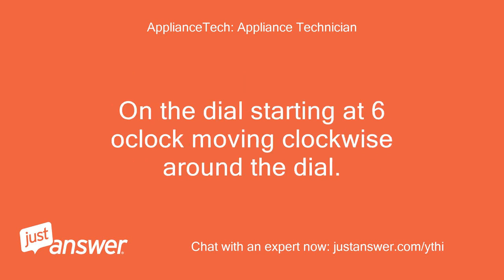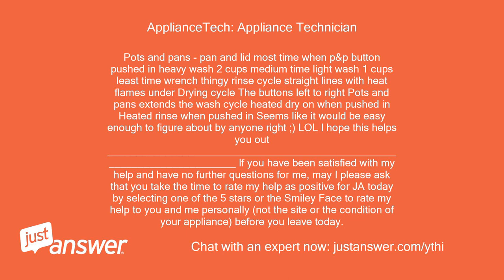This is what the symbols mean based on the American versions I have worked on. On the dial, starting at 6 o'clock and moving clockwise: Pots and Pans — heavy wash; 2 cups — medium time, light wash; 1 cup — least time; wrench icon — rinse cycle; straight lines with heat flames — drying cycle. The buttons left to right: Pots and Pans extends the wash cycle; Heated Dry on when pushed in; Heated Rinse when pushed in. Seems like it would be easy enough to figure out. I hope this helps you out.